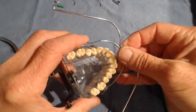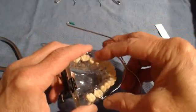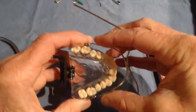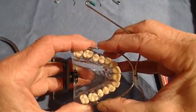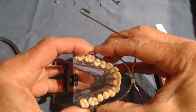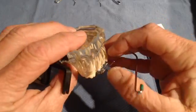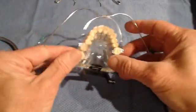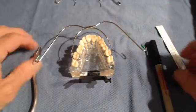One side is going to be easy to insert and the other side may have some slight resistance. You will find out which side is better — in this example, the patient's right side is far easier and smoother to insert and remove. That is the side you'll have the patient insert last; have them insert the harder side first.